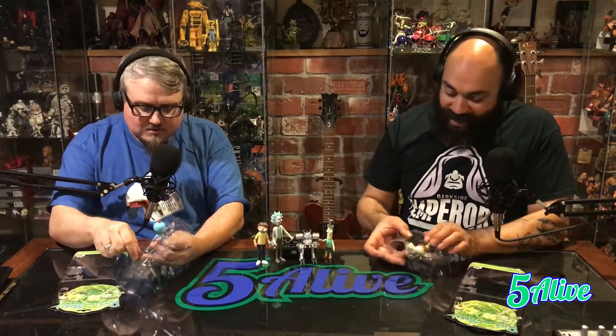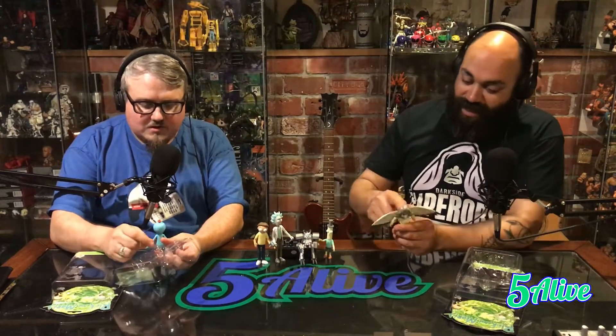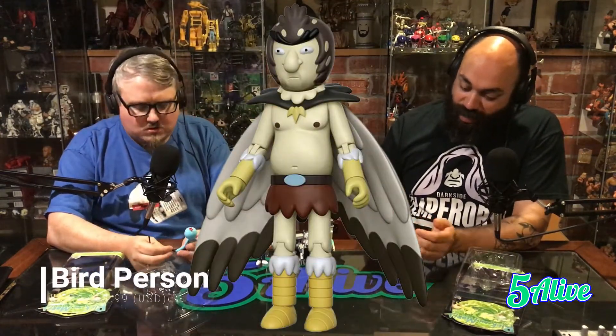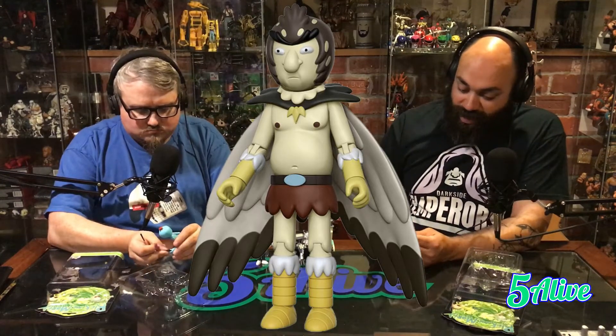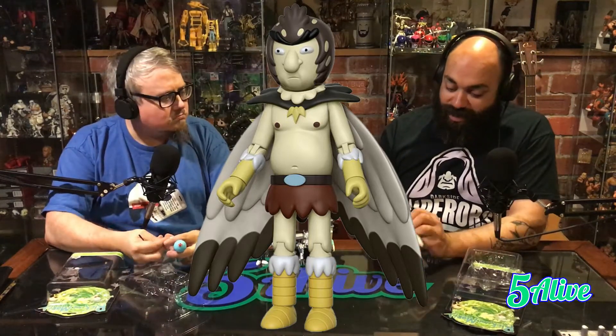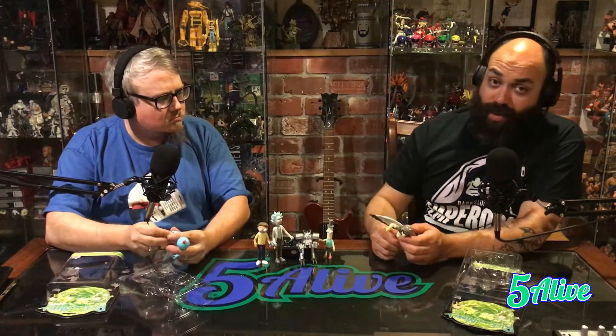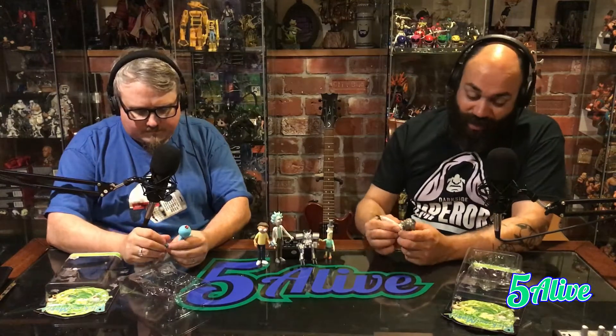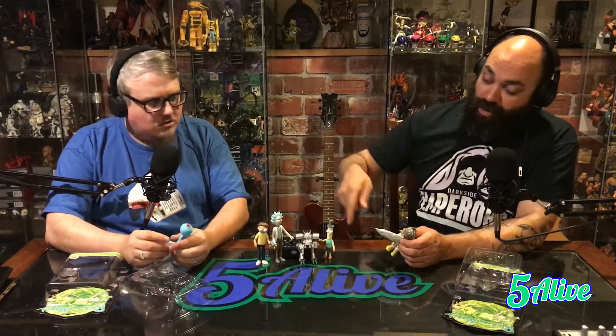Really loving this figure line. Bird Person's pretty awesome. So far I gotta say I'm really impressed — I like what they did. The articulated wings here on the back, standard elbow articulation with the wrist, ball-jointed shoulders, hips, standard one-bend knee, and then just a little spinning feet. It's the right amount of articulation. I think it'll look really cool with a Tamashii stand to give him like the flying kind of look. He actually comes with a leg for the snowball figure.